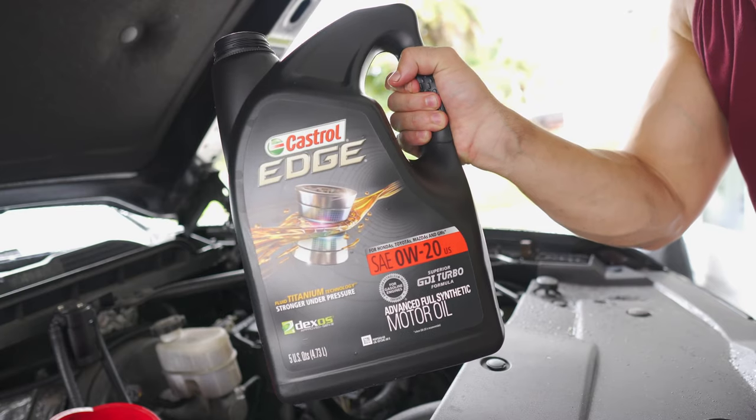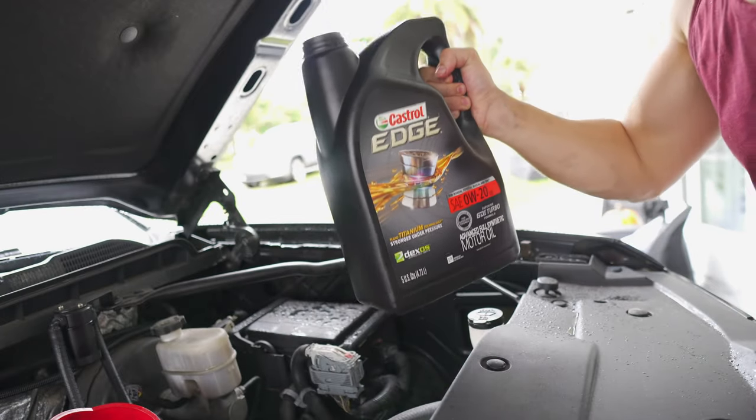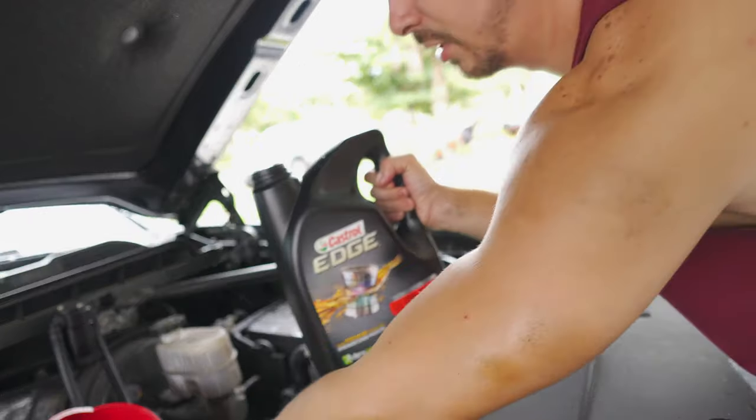That still put me around $65, whereas the local Jiffy Lube around here wanted to charge me $120 to do the oil change — about a $60 savings and about an hour of my time. Today we're using Castrol fully synthetic 0W-20, because that's what's used on our 5.3s.